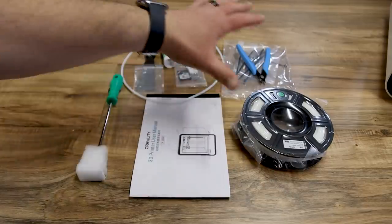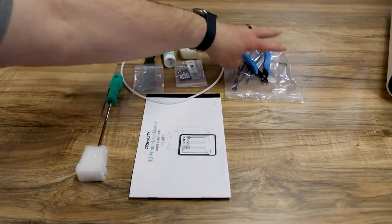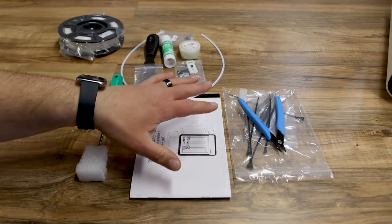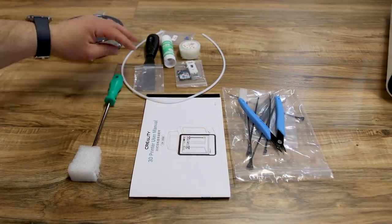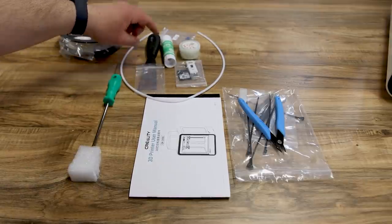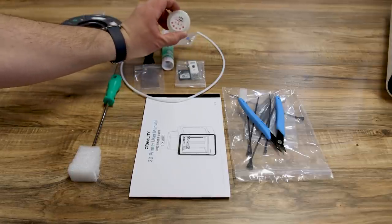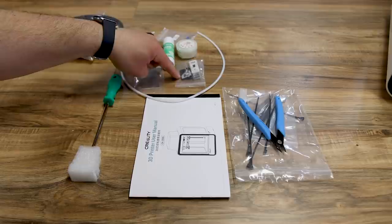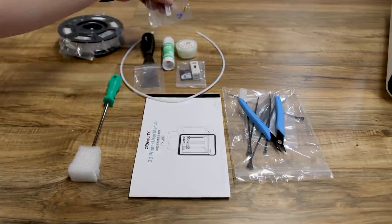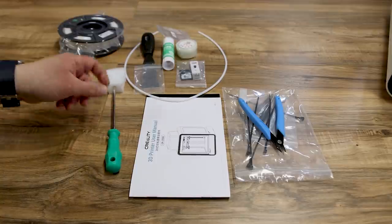It comes with standard Creality equipment: a small roll of filament, a bag of tools, a manual, extra PTFE tubing, a spatula or scraper, a glue stick — which is interesting — a little thing of grease, the SD card, an extra nozzle and a clip, and a big Phillips head screwdriver.